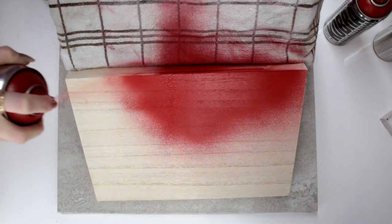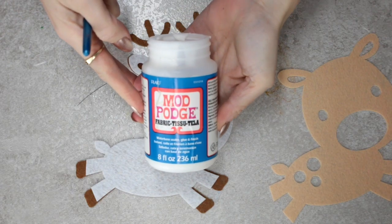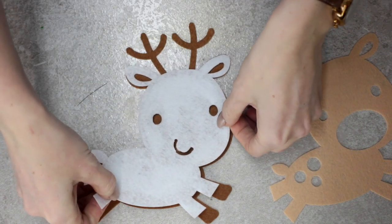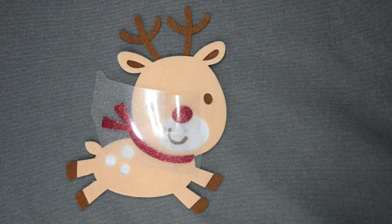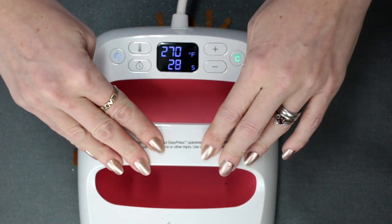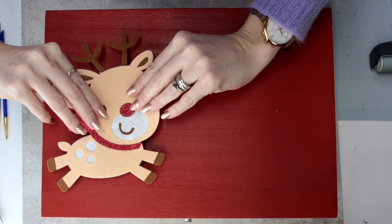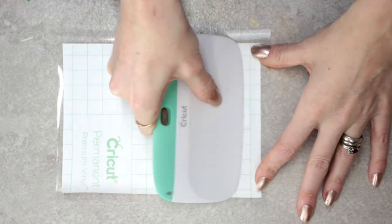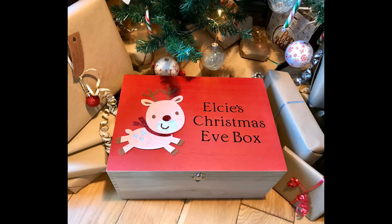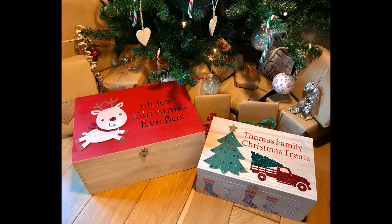I can then cut and remove any excess from my materials. Using fabric Mod Podge, I can layer my felt pieces on top of each other, then add my glitter iron-on to my felt using my 6x7 EasyPress 2 again. I can use fabric Mod Podge to adhere my layered felt onto my box, then use Cricut transfer tape to transfer my vinyl onto the box. I can then fill this with lots of Christmas Eve goodies to keep someone very happy. Merry Christmas, my lovelies!